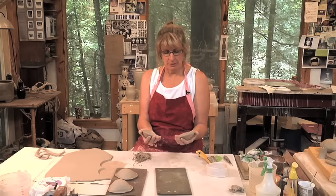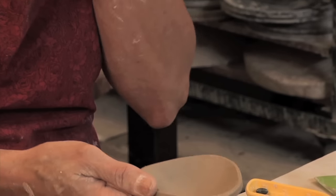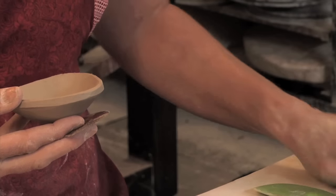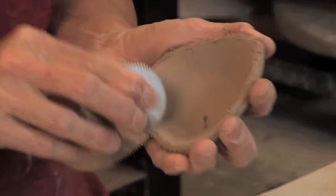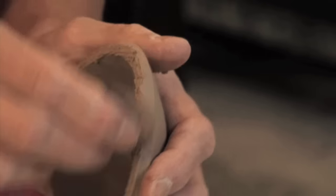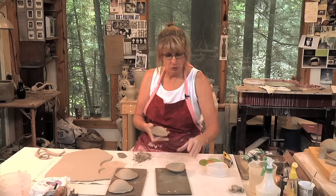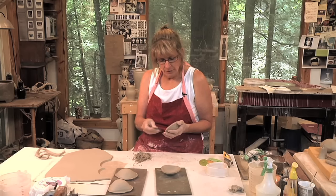Now I've got these two pieces and I'll slip and score both pieces, then put them together and use rubber ribs to join them. In the joining process, now that I've moved to the tabletop, I think it's really important that you use ribs when you're trying to do joining. I've seen people take sponges and try to sponge pots together, and that will make the pot look overworked. You really need to think about how you're joining, when you're joining, and the tools you're using.